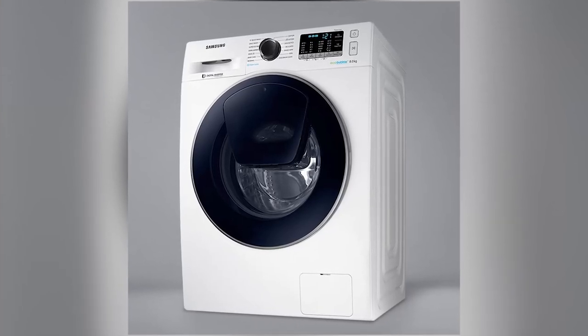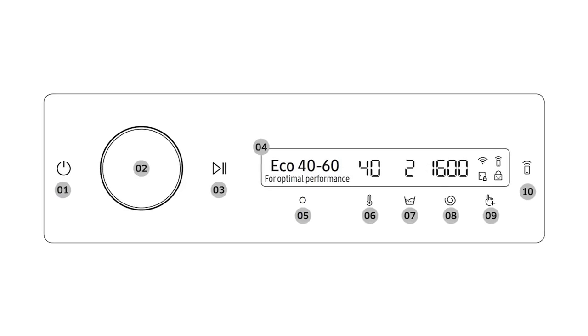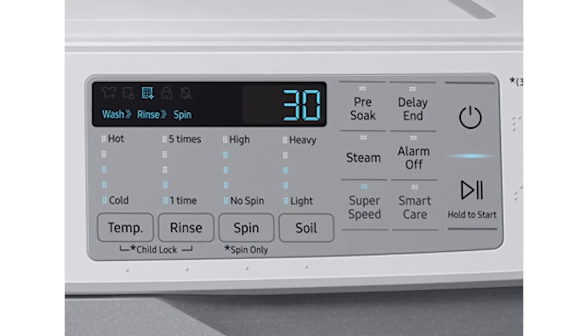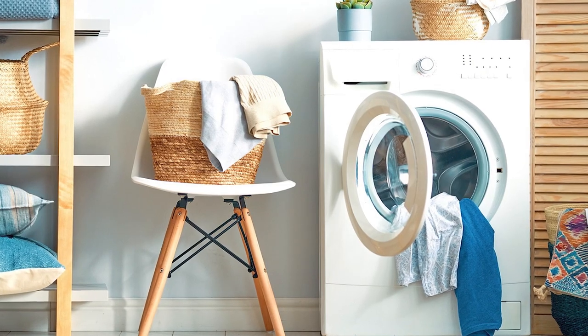In this Appliance Geek video, we're diving into the world of Samsung washing machines, and we'll be unraveling the mystery behind those intriguing symbols that you see on the control panel. Join us as we explore the meaning and functionality of each symbol, so you can get the most out of your laundry experience.